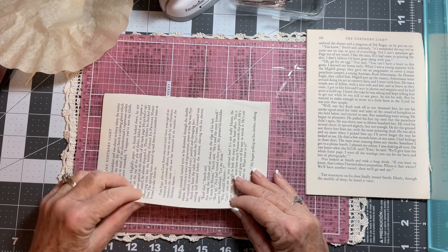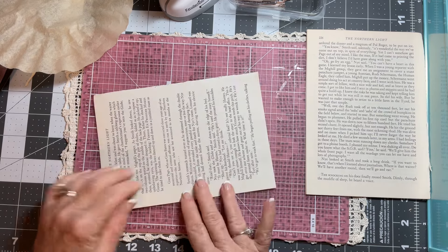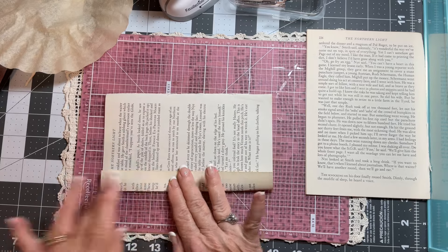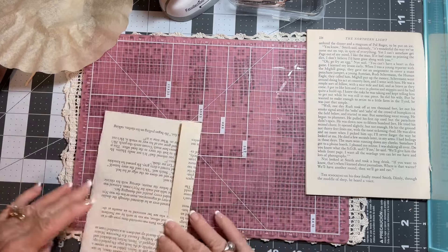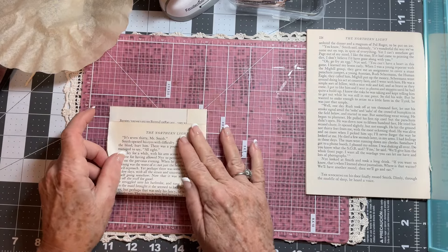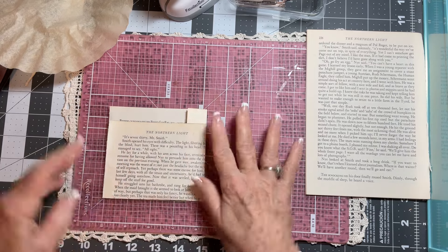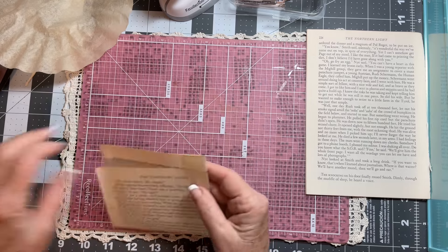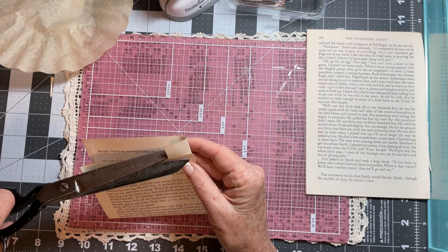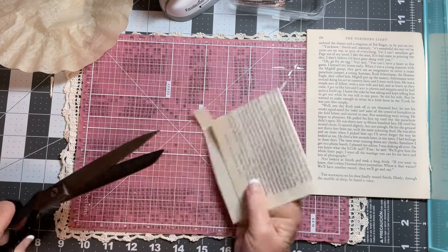This is a five by seven page and I'm just going to turn it in like this, then turn it around and leave it right here, down a little bit. Next I want to come and just cut that off like so.